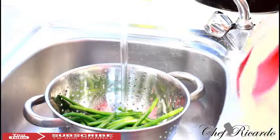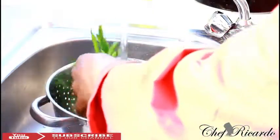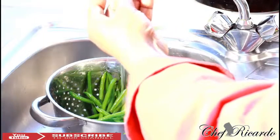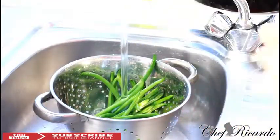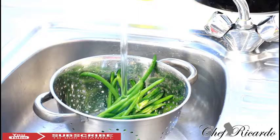The first thing you need to do is wash them. Make sure your string beans are washed properly, because sometimes when you look at the string beans there's dirt on them that you don't see. That's one of the key points — wash your string beans really properly.